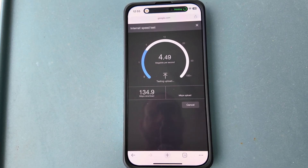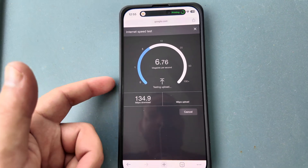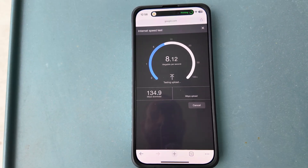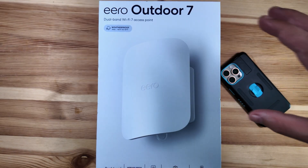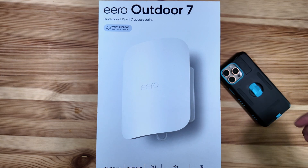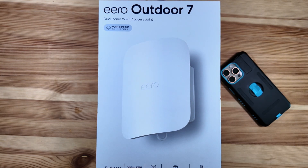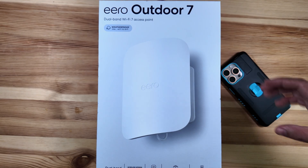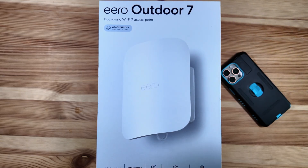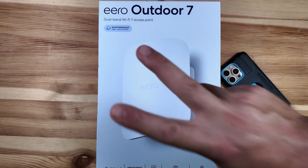Yeah, it's definitely not pulling in anything close to 200 megabits, let alone 300, and uploads are still struggling. But let us know what you think about the new eero Outdoor 7 and how well it's working for you once you install it. So far so good in our short time span — I'm super excited. Right after those speed tests on daily usage, not running a speed test, it operated just as I anticipated with no issues. Thanks for watching, we'll catch you in the next one.